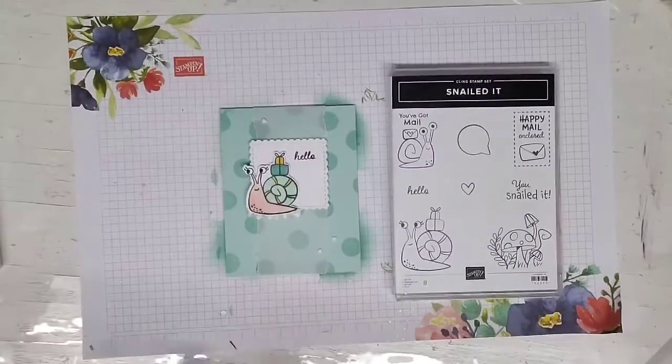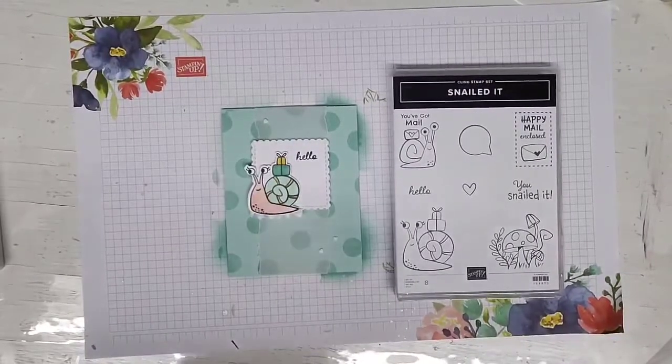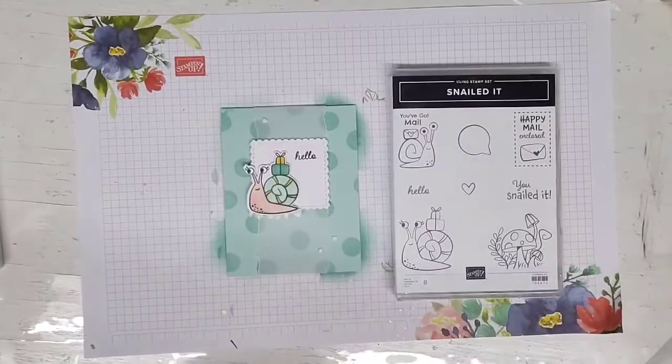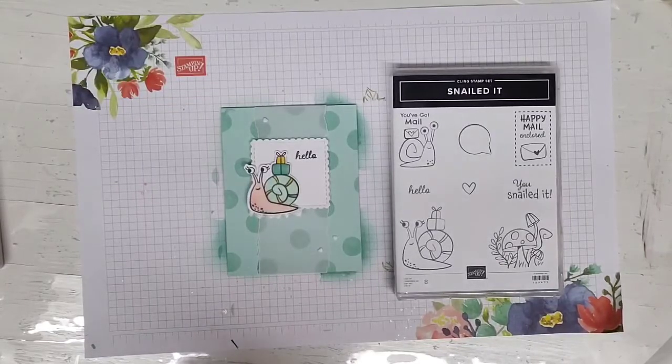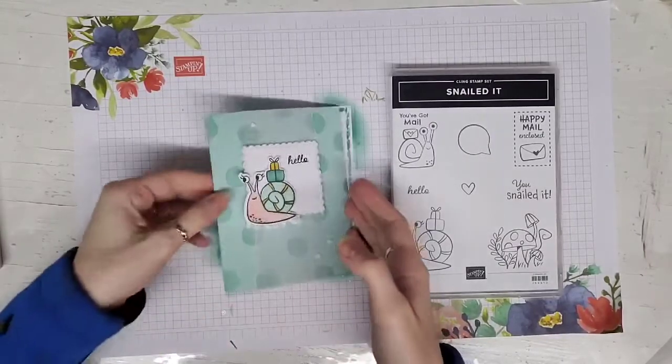Hi guys, it's Kelly from Carbs by Christine here with you on a Technique Thursday to share with you bonus stamping. I just made that up — what should I call this technique? Because I just don't know.